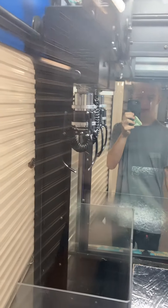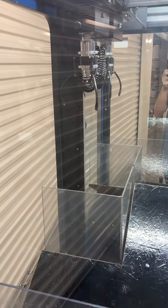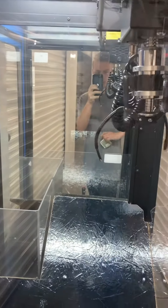It does struggle to go back to home, but it does go and opens, and goes back this way. I will now insert a dollar.